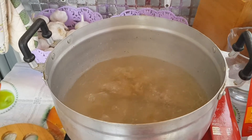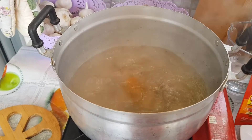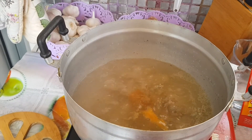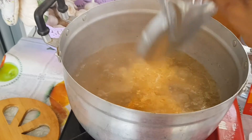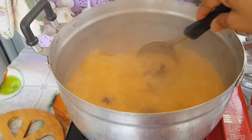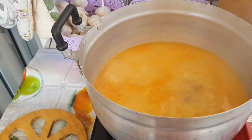Since the soup is already boiling, we have to put the broth cubes. Also, we have to put the tom yum creamy powder. Stir it. It's already creamy and smells good.